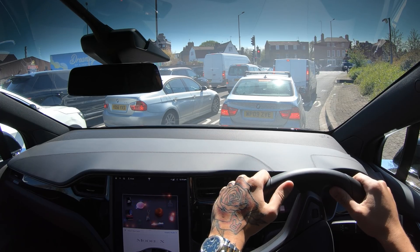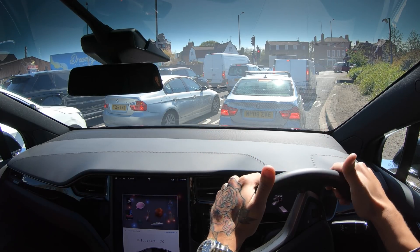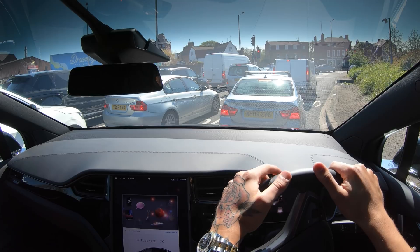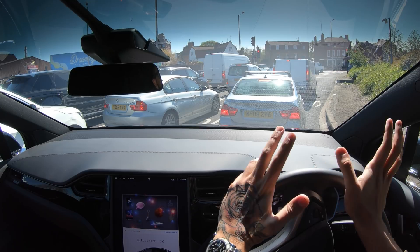Welcome back everybody to Tesla Driver. I hope you're doing very well. Today's actually a very special day — we've just driven down to London to get this, which is a brand new Model X 75D. The most important thing: you can see on the dashboard it's got version 9.0, software 2019.8.4.